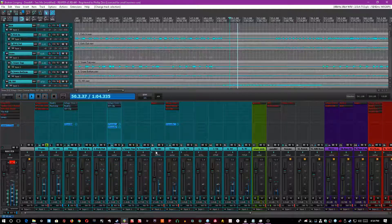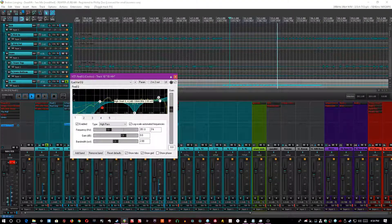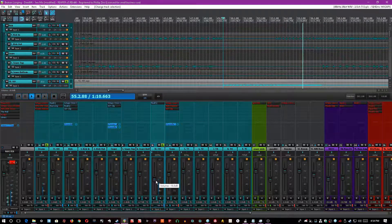So now you've got overheads, kick and snare working pretty much in tandem. Luckily there is a specific hi-hat mic for the sections where nothing else is really happening except the hi-hat. All I did was EQ it: crank the highs, cut the obnoxious 3kHz, and high-pass it to like 350Hz. Really makes a difference — really cleans it up a lot.